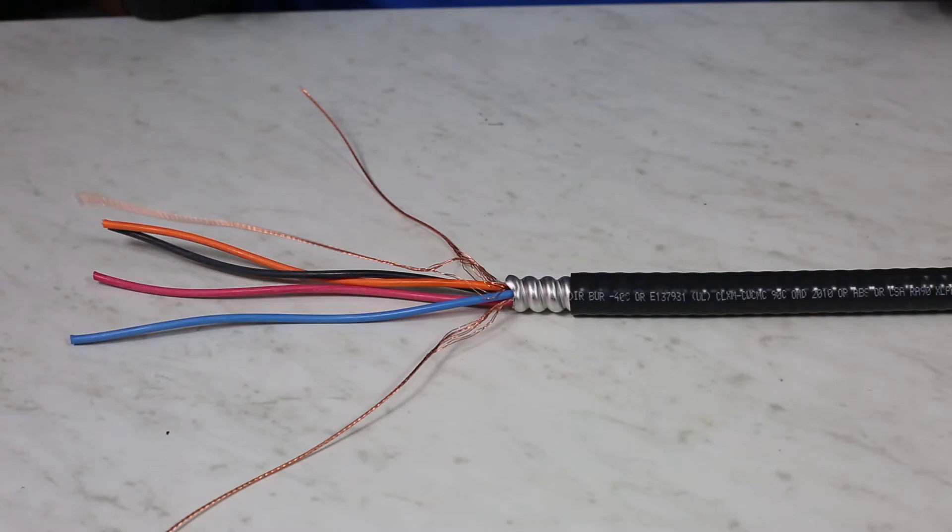Your MCHL cable is now prepped. MCHL stands for Metal Clad Hazardous Location. The major difference between this cable and Tech90 is that it is continuously corrugated, meaning it is one long flexible tube.